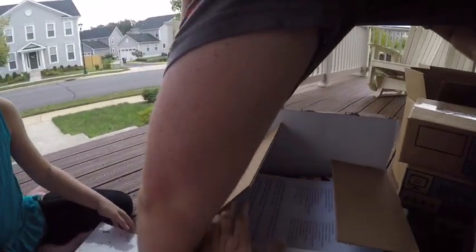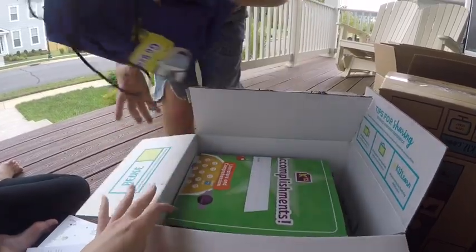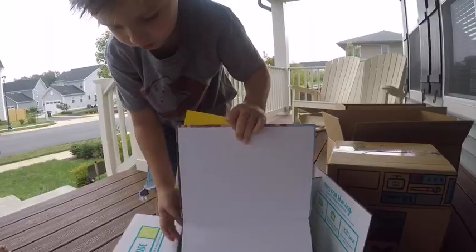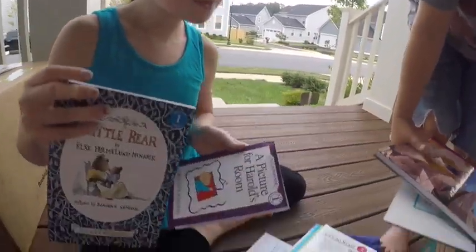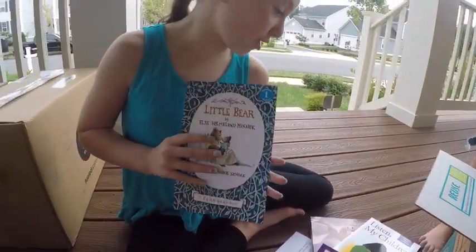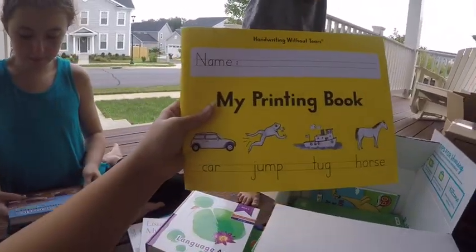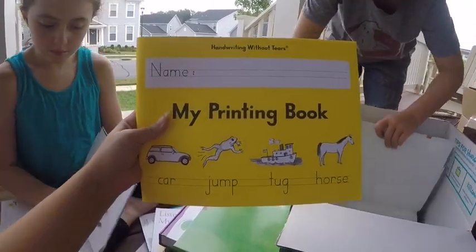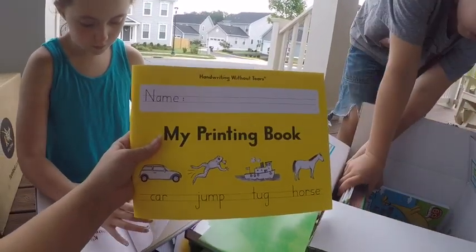What's in here? This is your language skills kit. You got a bag to put your books in, and a checklist. Look, you love Amelia Bedelia! You got the yellow handwriting book this year — handwriting is part of the language skills program. The handwriting without tears is actually really good; a lot of occupational therapists use it. We were excited whenever we found out their school does this program.